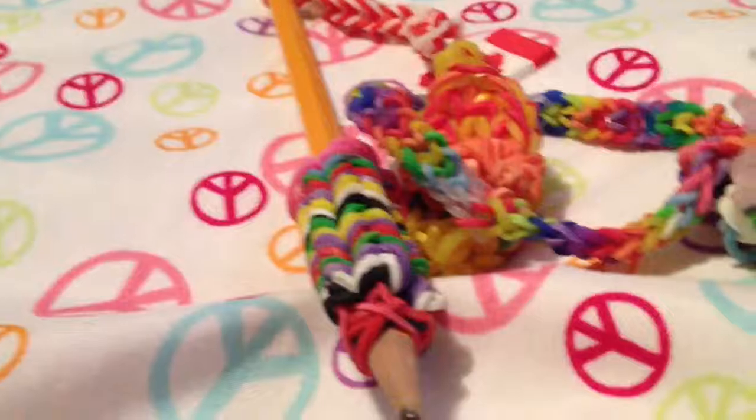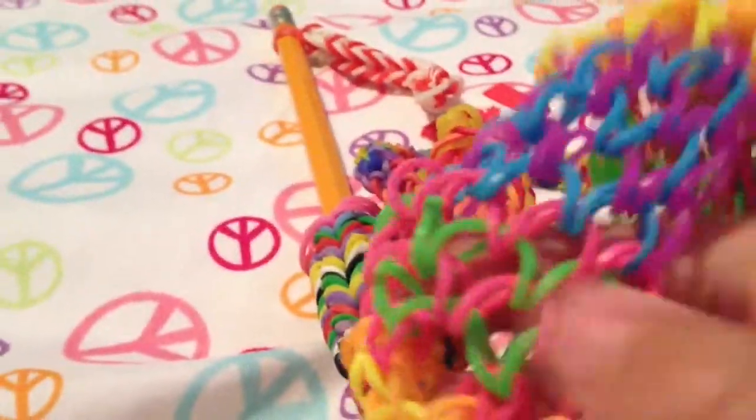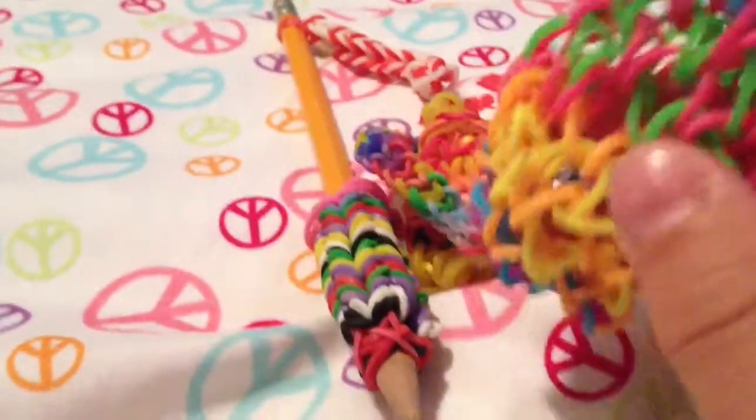I also made a dragon scale bracelet. Everyone seems to like this here, and I also do. It's really pretty.